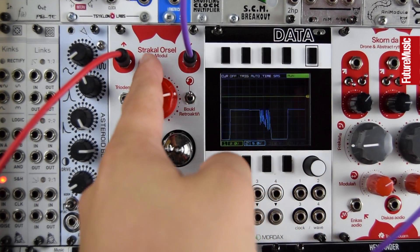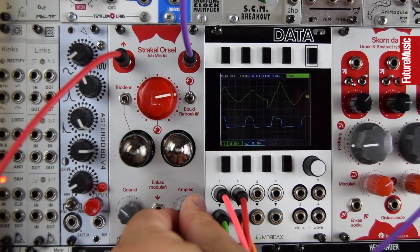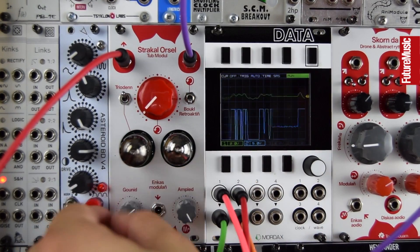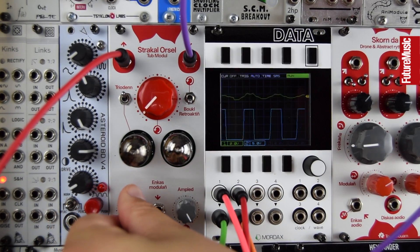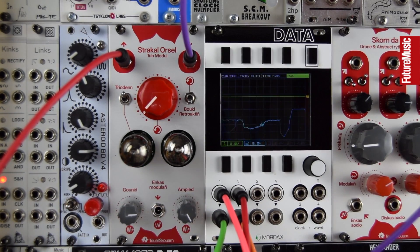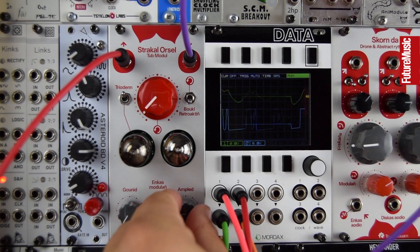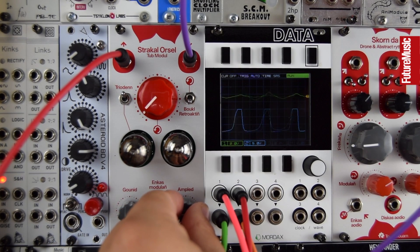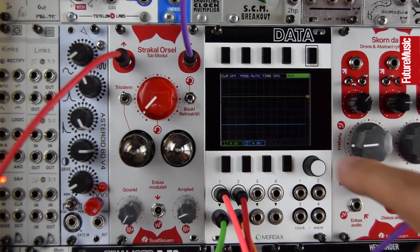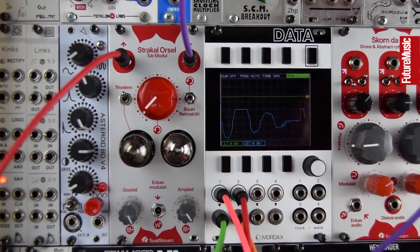Drone with feedback — it's great for either subtly warming things up, and there's a bit of crunch there. Some softer clipping on the peaks, but it excels at just being driven and squashing things.